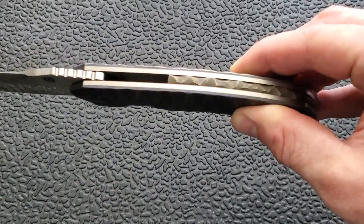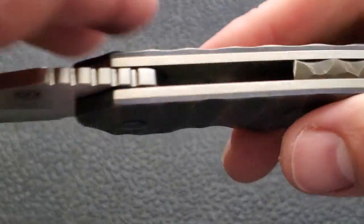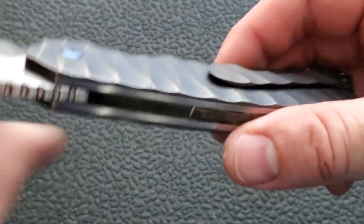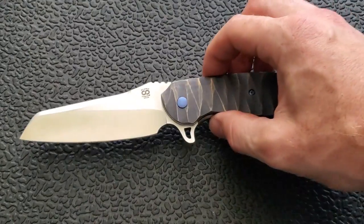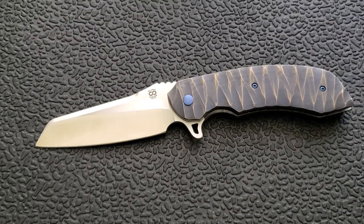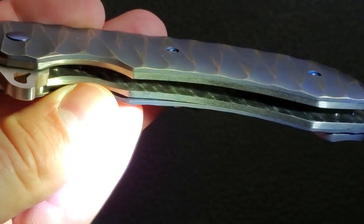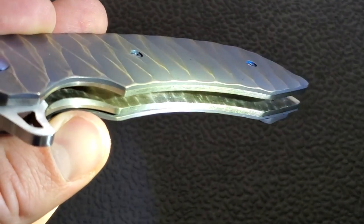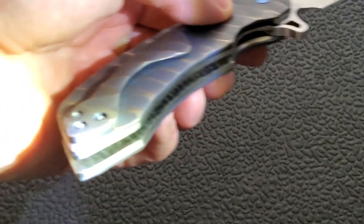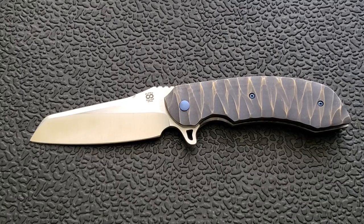It's about a 60% to 65% backspacer, which really adds to the look and rigidity of the knife. A standard feature of Olamic Wayfarer knives is that the liners are jeweled — you can see the pattern going all the way down the inside of the liners. That's a nice touch they don't have to do, but they do, and it adds this nice little feature to the inside of the knife. The camera lighting isn't doing it justice, but it's really a nice feature.